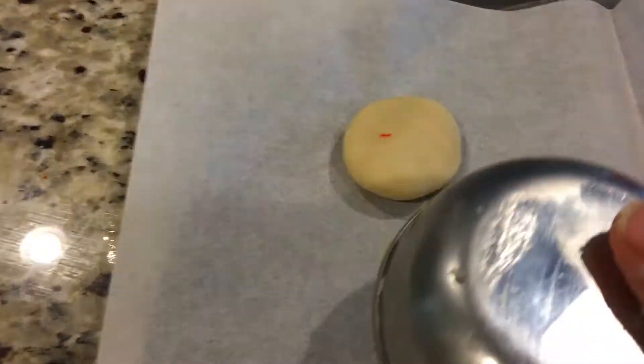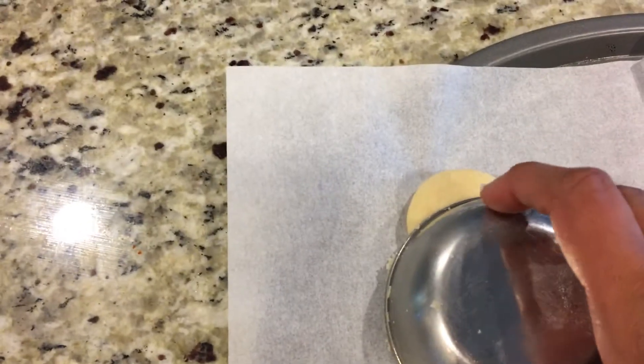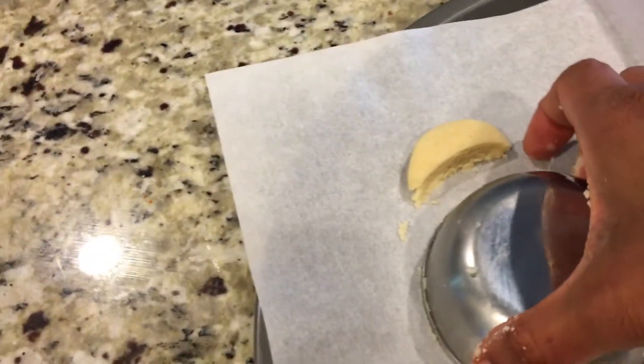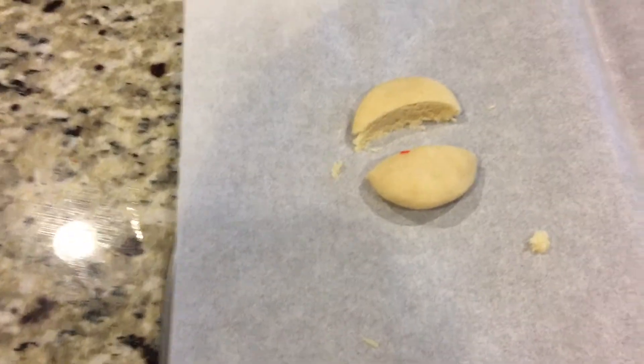This is how I make my moon shape: make a small circle, and whenever you want to cut it, put your bowl's end there and press it in — it will cut right through. There you have it — that's how you make the half-moon shape. I'm going to fill up the tray and it will be ready to bake.